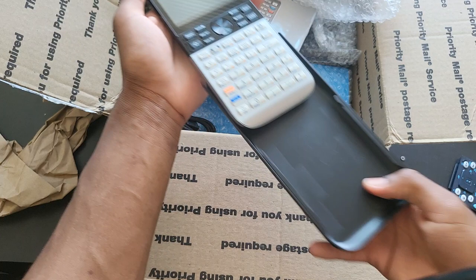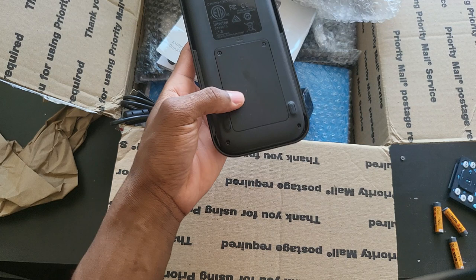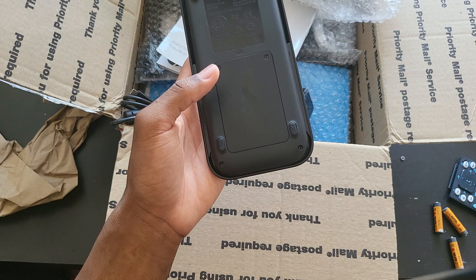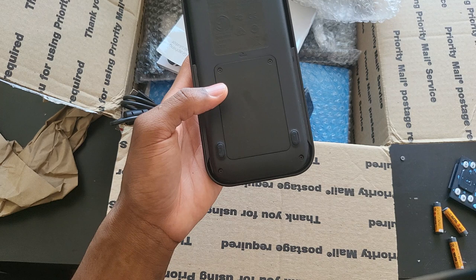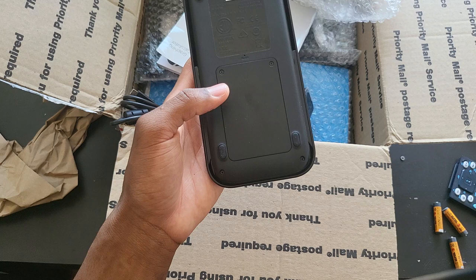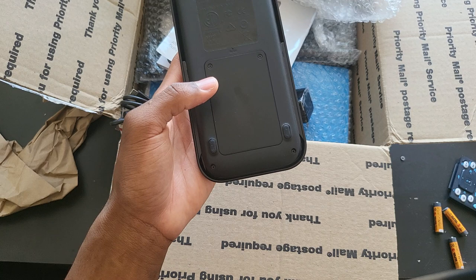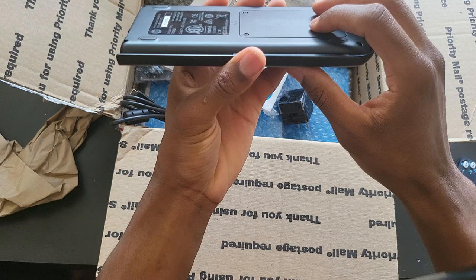Something I almost forgot to mention — when I placed my order, the seller told me they were going to put new batteries in these calculators, so the batteries won't be the original HP ones; they'll probably be Galaxy S3 batteries. For those who've been watching my videos, I previously replaced a bad HP Prime battery with a Galaxy S3 battery from Amazon, and it actually had a bigger capacity than the original and has been performing really well.